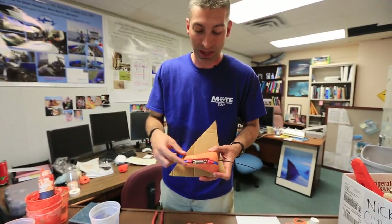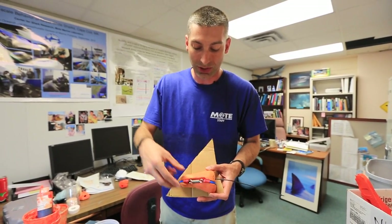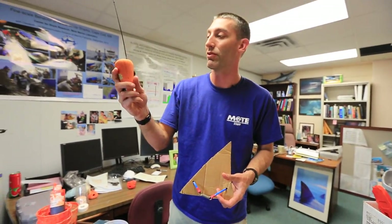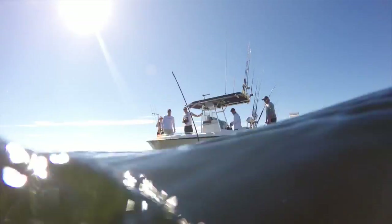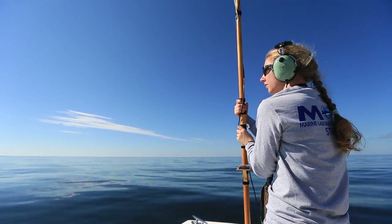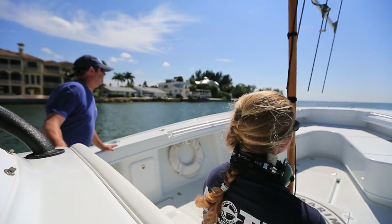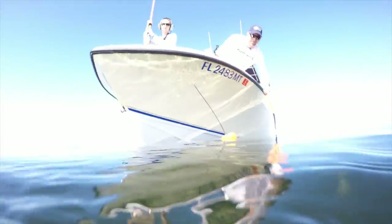The device is attached to the fin with a strap and a galvanic tine release. This thing starts corroding in seawater as soon as it gets wet, and eventually it allows the whole strap to come off, and the tag releases from the shark's fin and floats up to the surface. Once it hits the surface, this radio transmitter starts sending out a signal that we can hear from up to about 10 miles away. We cruise around in a boat with an antenna listening for this, eventually hear the ping, zero in on it, and pick it up at the surface.